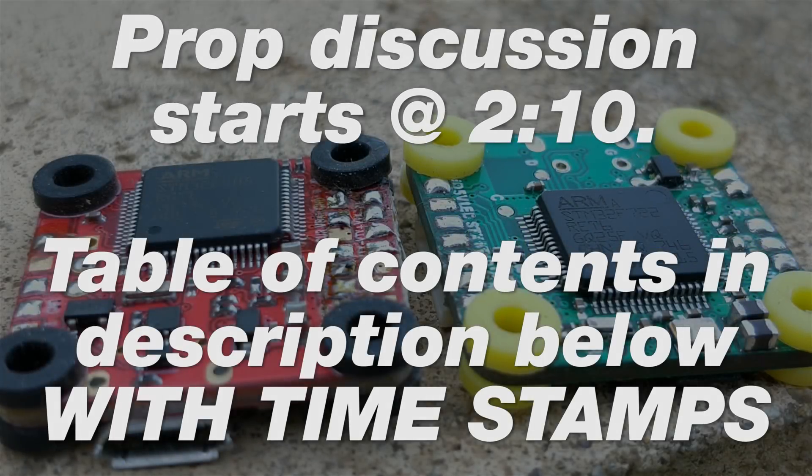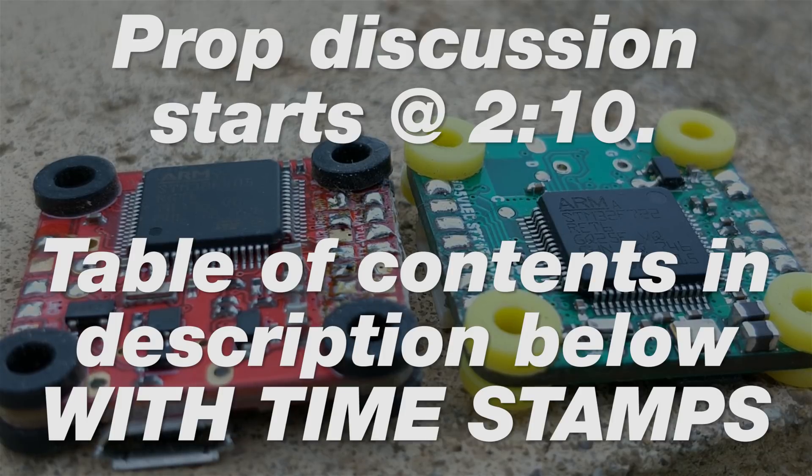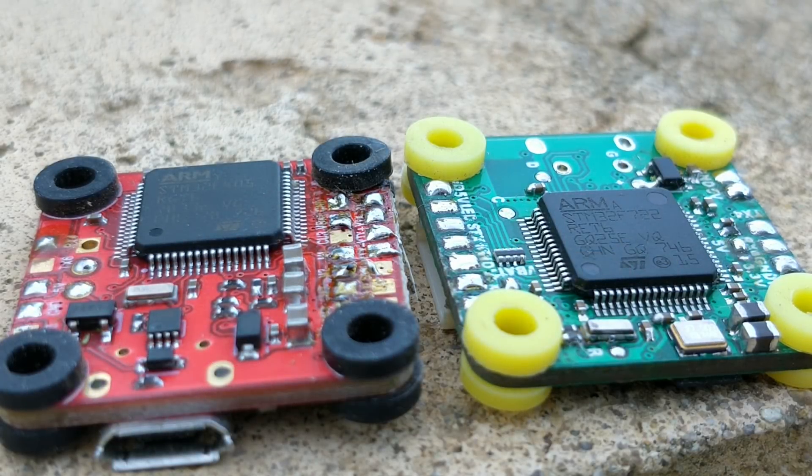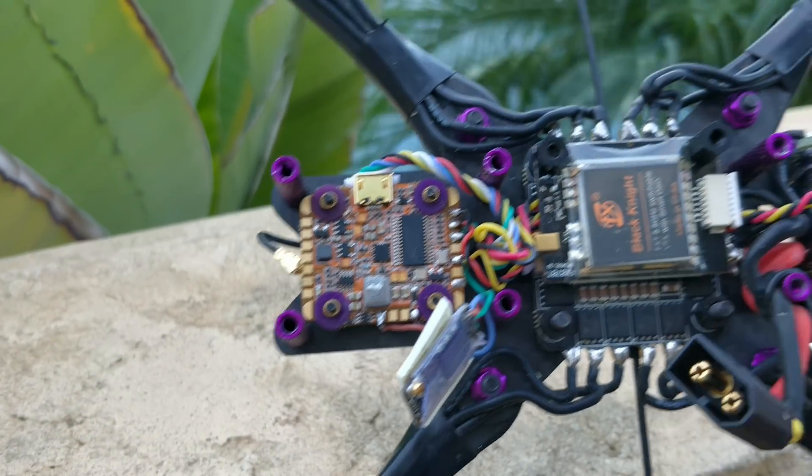The board on the left is the Talon F4. This board came out about three days after the Hyperlite F4 OSD came out, which is the update to the Hyperlite board that I designed, and it immediately became my favorite flight controller because right at that same time I started designing and building frames that had space for the flight controller in the back of the frame.